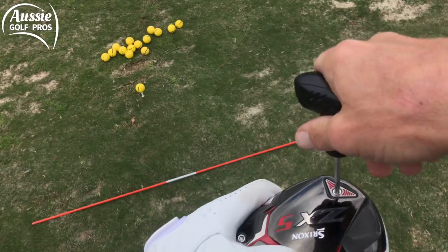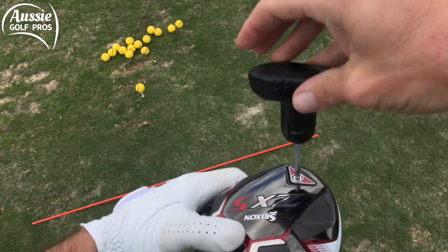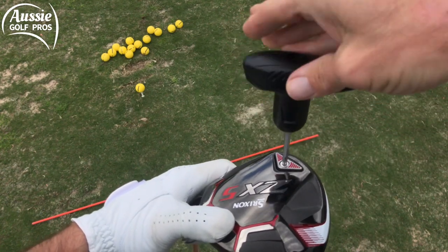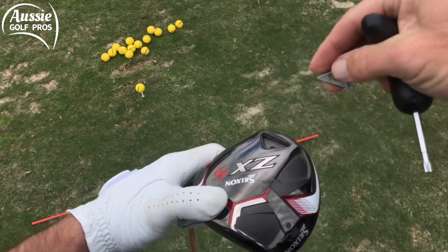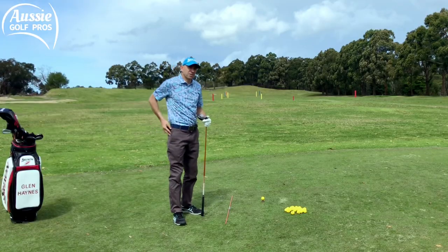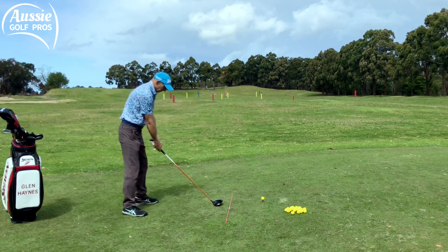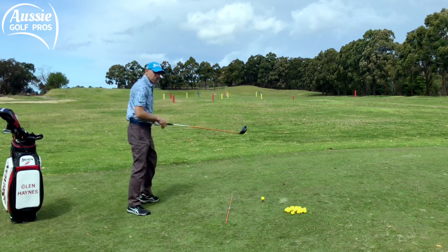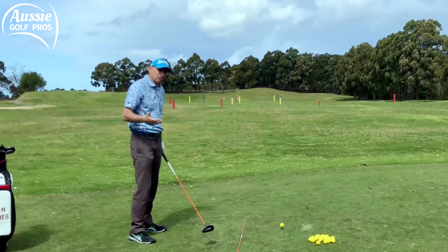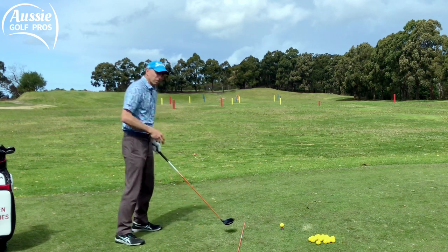What we're going to do next is some over-speed training. We're going to lighten the driver — most modern drivers have a removable weight in the back, so I'm going to ask you to remove that weight. We're not going to hit the ball without the weight in it — that's not good for the driver. We're going to swing really, really fast: a nice slow backswing and then fast through. We're going to try to over-train your speed so you can get into the habit of swinging faster. Do about 10 of them.